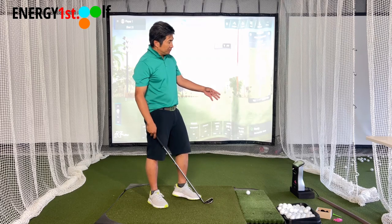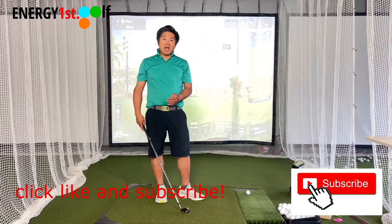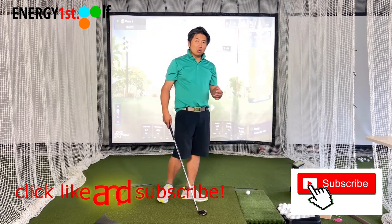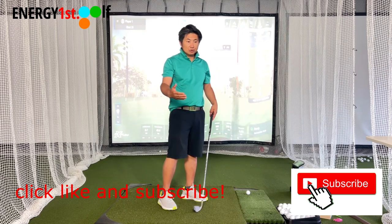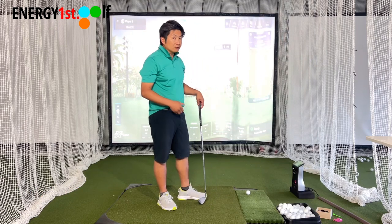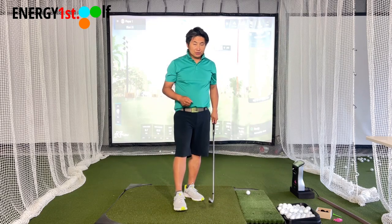Also, a little advertisement: we have GC Quad now in our academy. GC Quad is really good for indoor simulation. We don't use TrackMan because TrackMan is for outdoor. GC Quad is for indoor and gives you very good data — 25 sets of numbers.